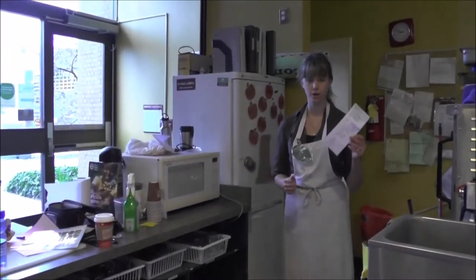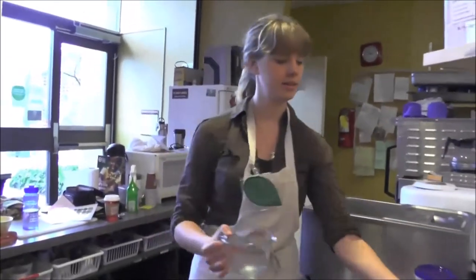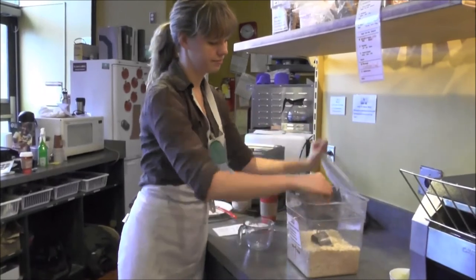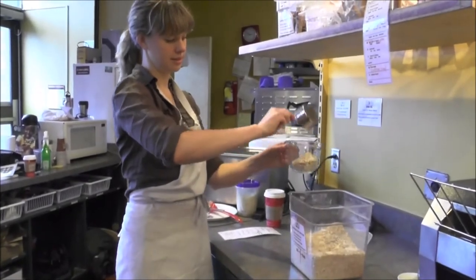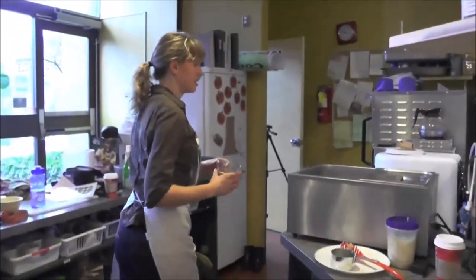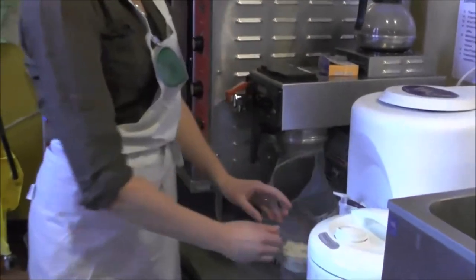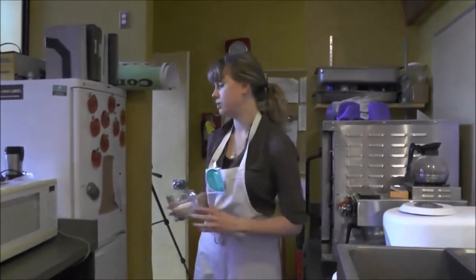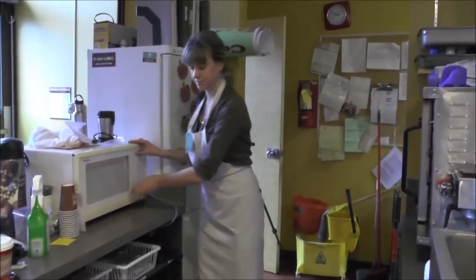Now let's fill an order for oatmeal made with water. The oatmeal is made in these glasses, kept under the microwave. The oatmeal is kept up here. Take half a cup of dry oatmeal mixture and put it in the glass. And then because they wanted water, you fill to the two-thirds line. Then you put it in the microwave for one minute.